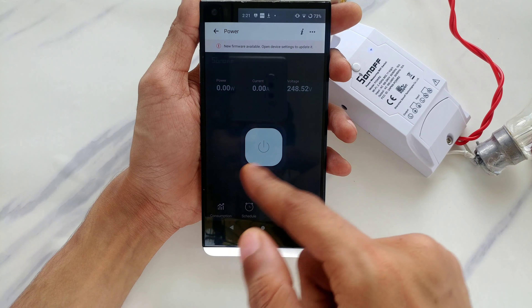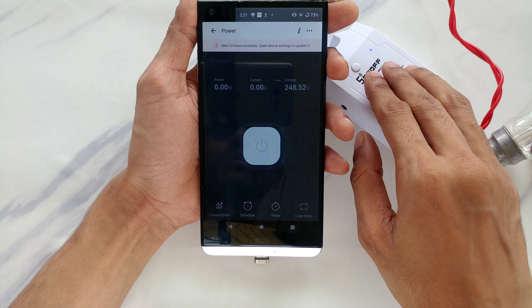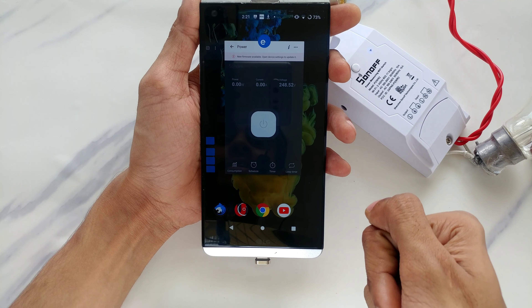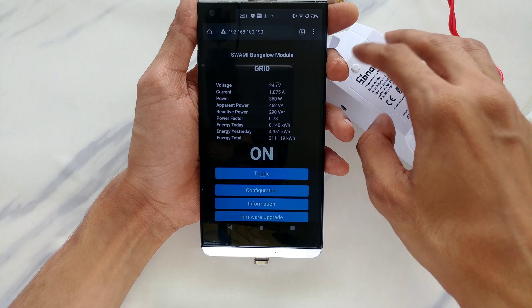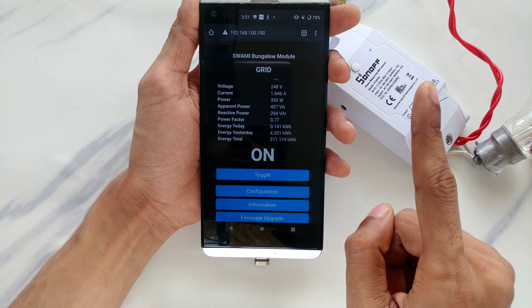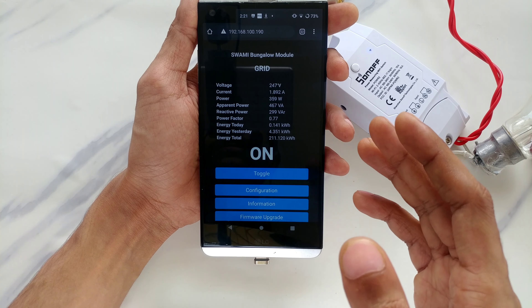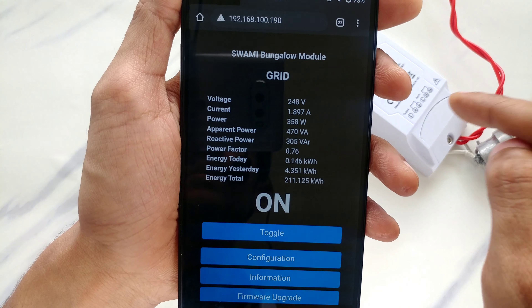You can see the voltage, current, and power — it's not much fancier than that in the eWeLink app. You can turn it on and off. But what's the point — this device has a lot of potential. Why hide it? That's where the eWeLink application falls short; they're hiding too much. Here's another Sonoff Power R2 — the same kind of device — but I've installed Tasmota firmware onto it. You can see there is more data available, and you can take advantage of all those readings without any physical modification, just a firmware install.